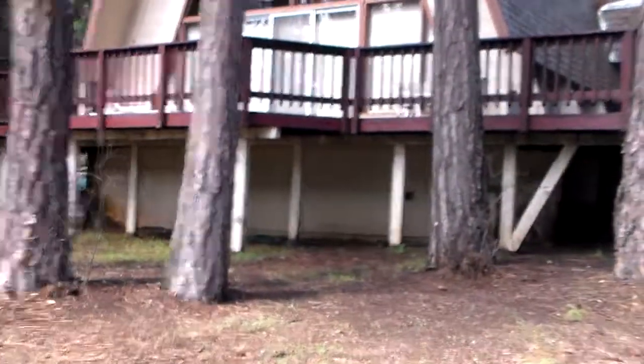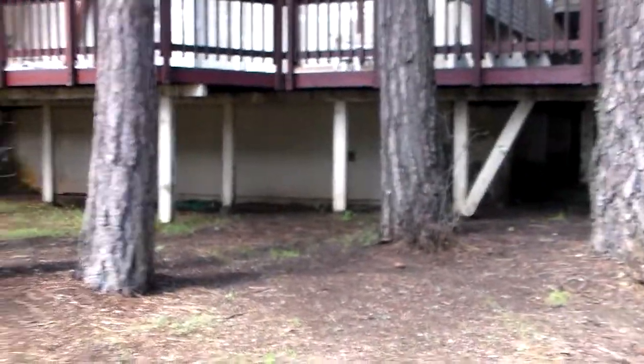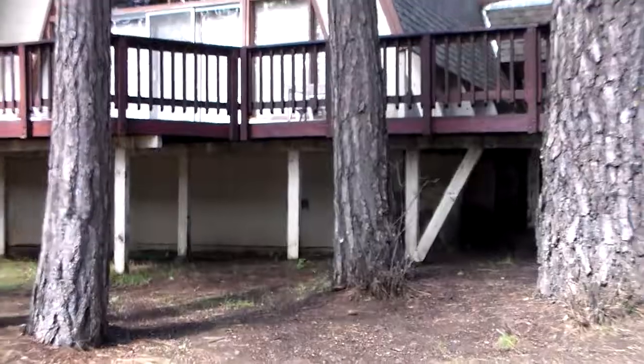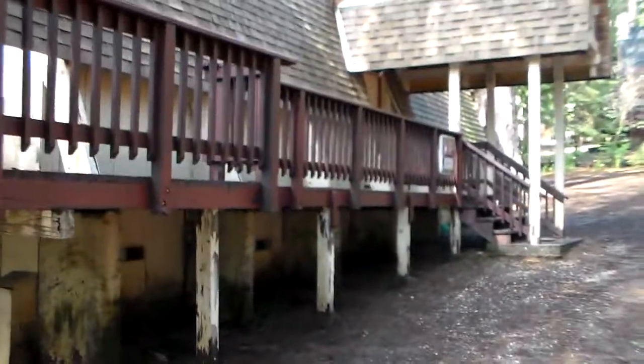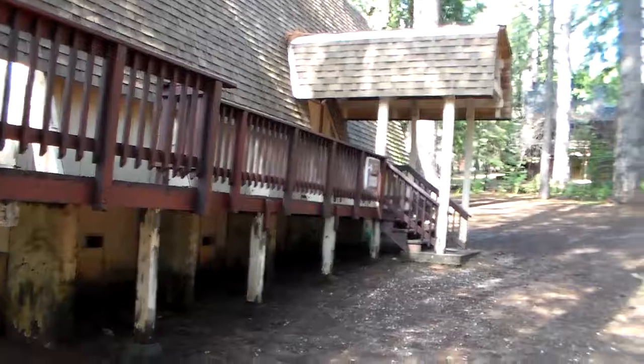Hello, this is Kevin Dye with Dye Painting. We like to do our bids with a video camera. We found it far more conducive to just the communication aspect between everybody, and it helps us articulate scope of work far easier than just trying to explain stuff. Granted it's a little wet today — we had our little rainstorm this morning — but this is just kind of our own little thing that we do with cameras.